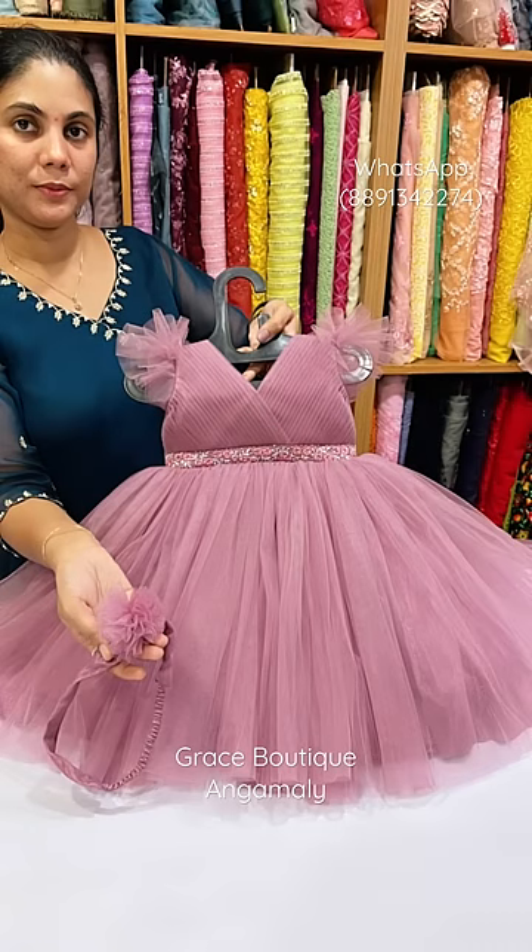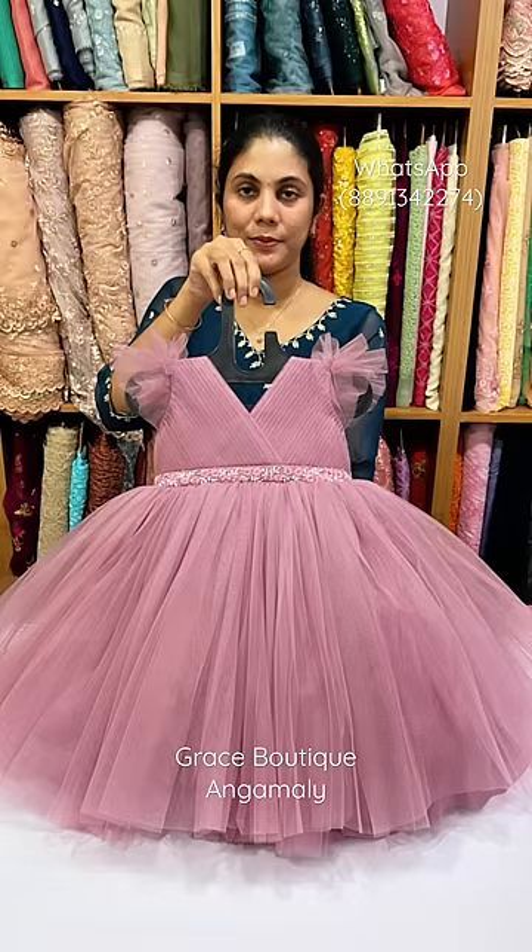You can also add a hair band. You can use this frog in 3 meters of net material. Thank you.